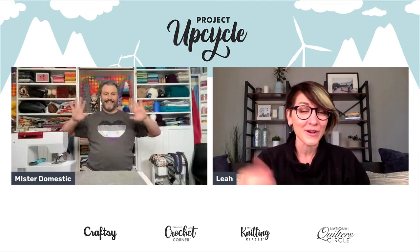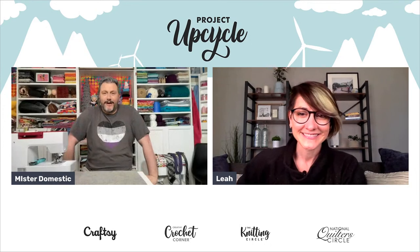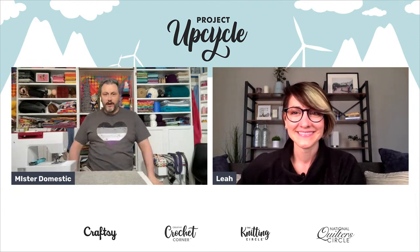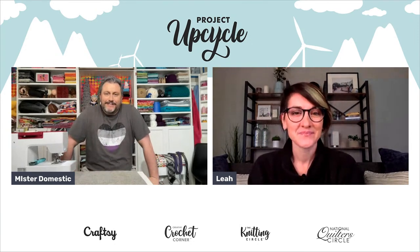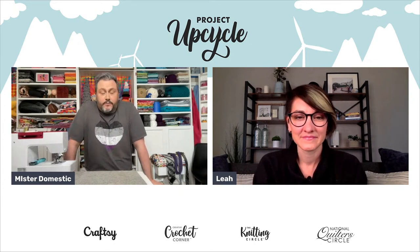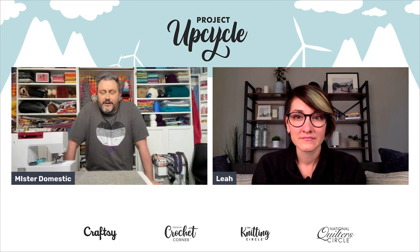I'd like you to start by telling us a little bit about you and the project you're demonstrating today. Hello everyone, my name is Matthew of Mr. Domestic — most people know me as Mr. Domestic, so if you forget my first name that's totally okay. I live in the Pacific Northwest with my spouse and our almost nine-year-old daughter and our one-year-old Australian Labradoodle. Right before my daughter was born, my spouse remembered that I always wanted to sew, but my mom wouldn't sew with me because I was a boy.